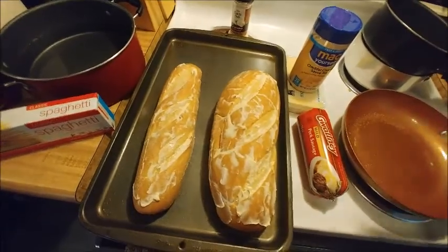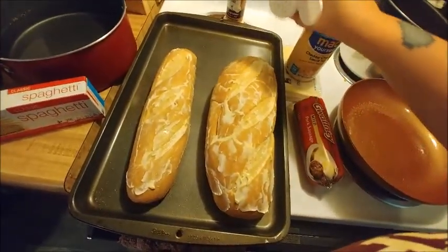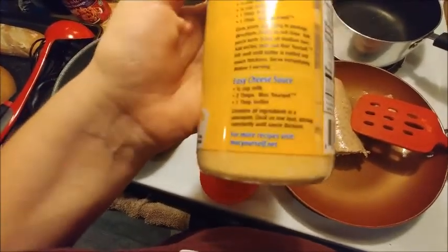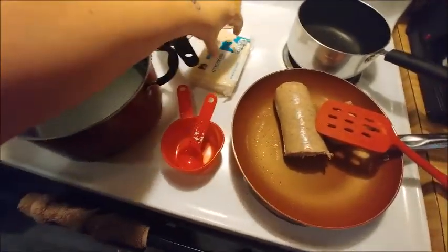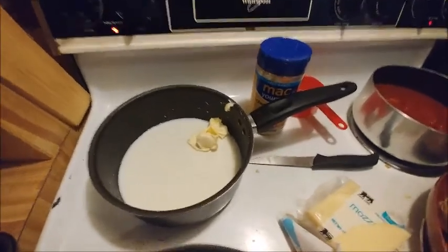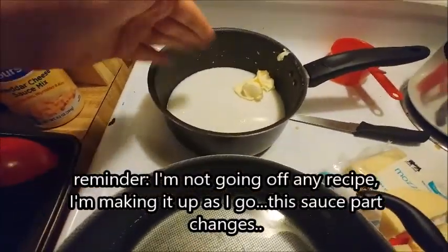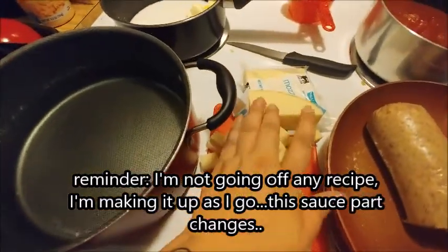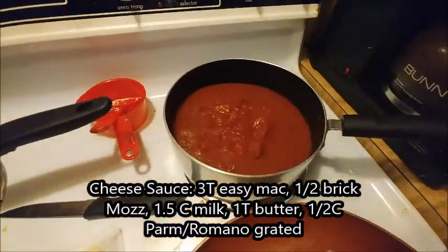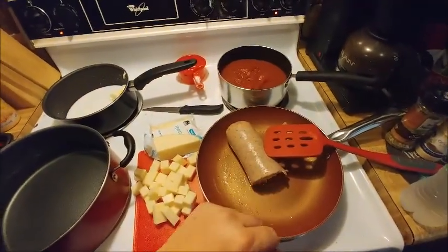I'm going to add some garlic powder too for extra flavor. The cheese sauce calls for half a cup of milk, two tablespoons of the mix, and one tablespoon of butter — but I'm going to add a full cup of milk since we're melting in mozzarella cheese as well. So I have one cup of milk, one tablespoon of butter, two tablespoons of cheddar mix, and I'm going to add cubed mozzarella to thicken it up. I'm also adding mozzarella to the tomato sauce to cut the acidity and make it cheesy. Now I need to season the meat and fry that up.